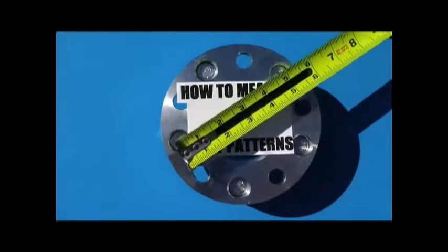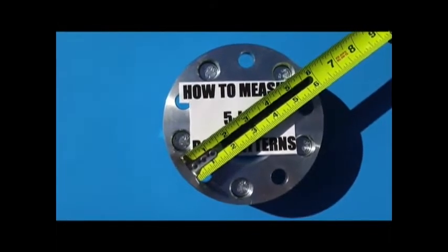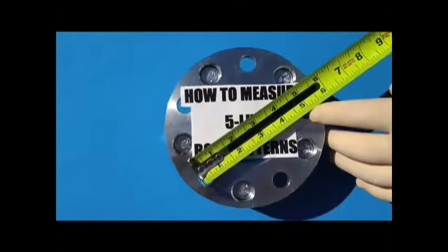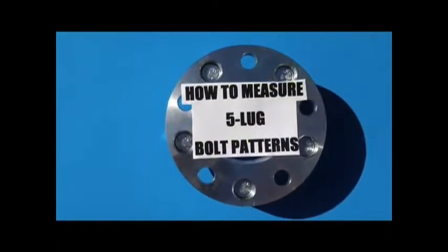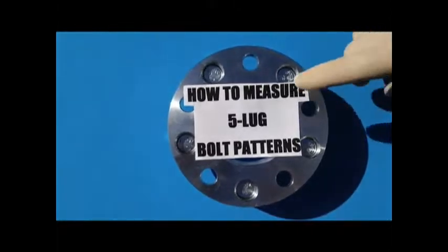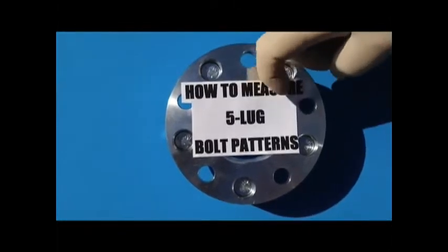So it would look something like this — the outer part of the hole to the center part of the hole, which you can see is five on five. Hopefully that has helped you today on how to measure a five lug bolt pattern.